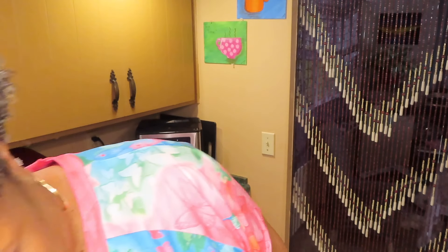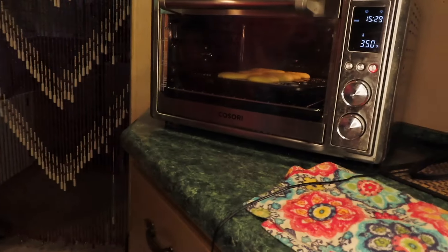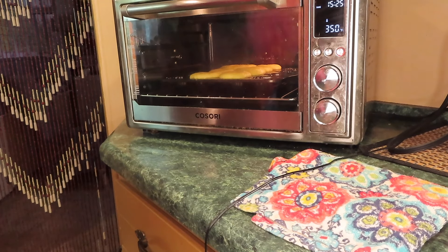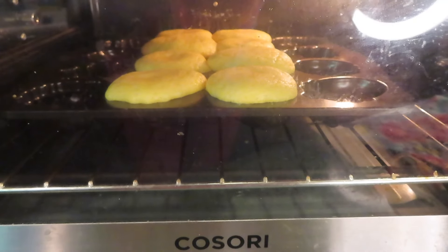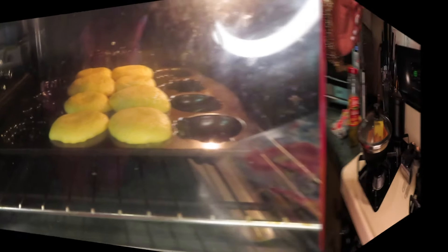That's how they look. I'm setting it to 400°F for about 26 minutes. These are some big old legs. Highly seasoned chicken legs — they've been marinated, so all that goodness has gone all through there.